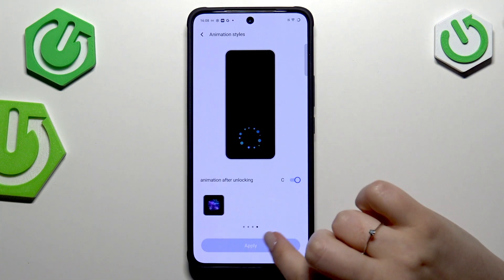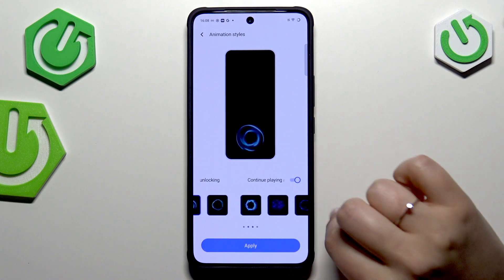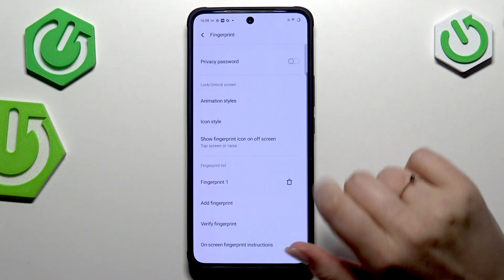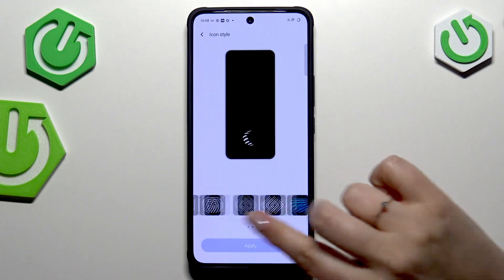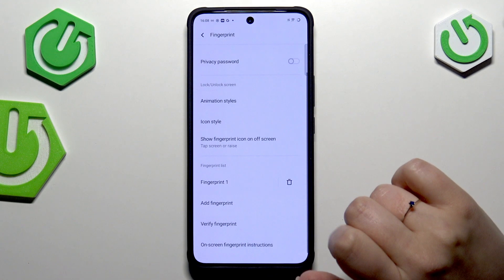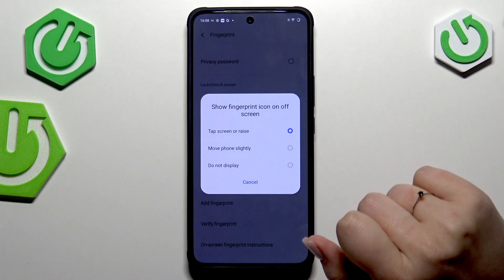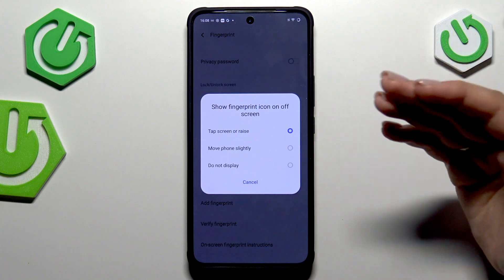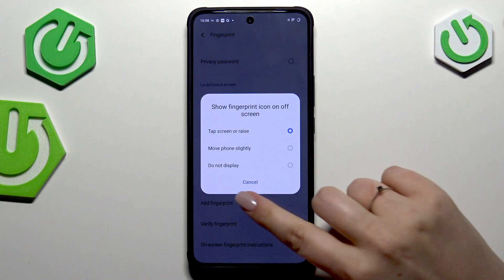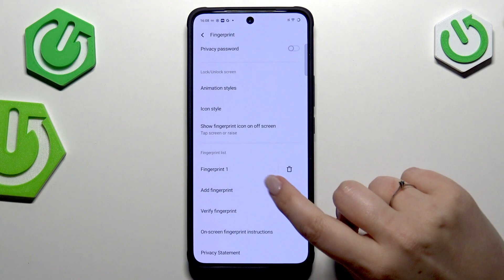Here we can also change the animation style — there are some quite nice options. Tap on a specific option to check how it looks, then tap Apply. You've also got icon styles to choose from. You can decide whether to show the icon on the off screen, and whether to show it when you tap the screen, raise the phone, or not display it at all.